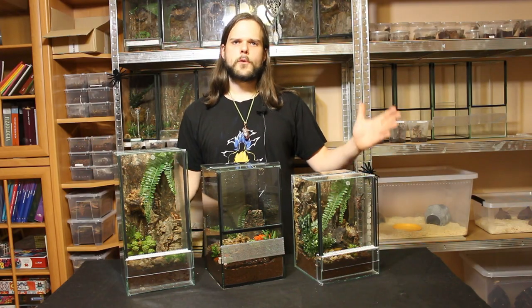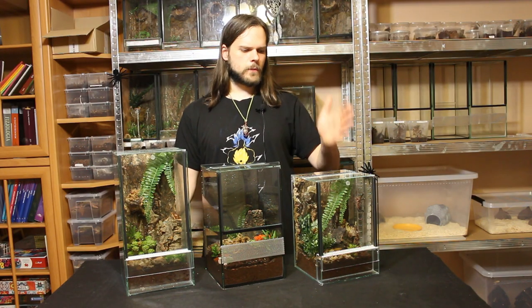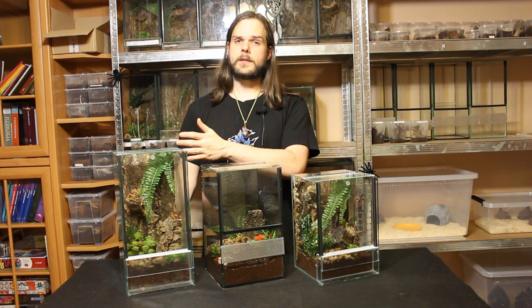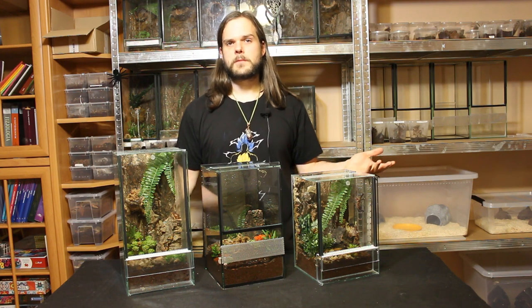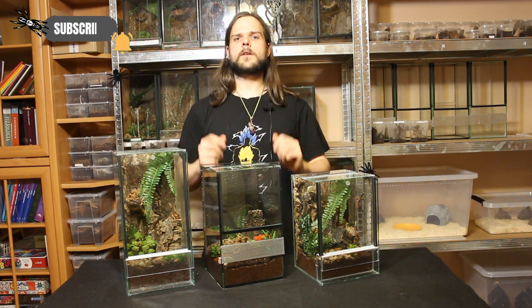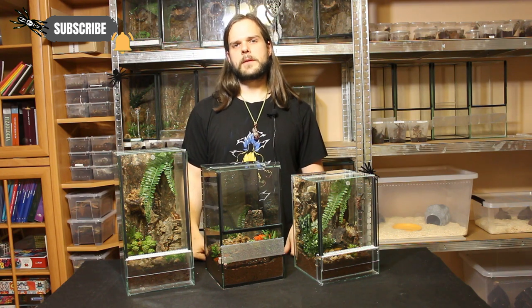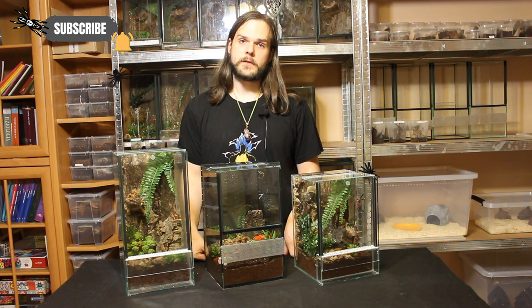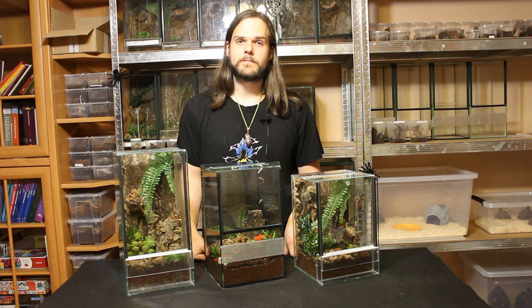As you can see, we successfully re-housed the Iberapora diversipes, the Psalmopeus irminia, and the Petzilotheria smiti. We are happy because we are done for today. If you like what you saw, consider subscribing, ring the bell, leave a comment about what you like and what you want to see in future videos. And as always, thank you for watching — Tarantuhala out.